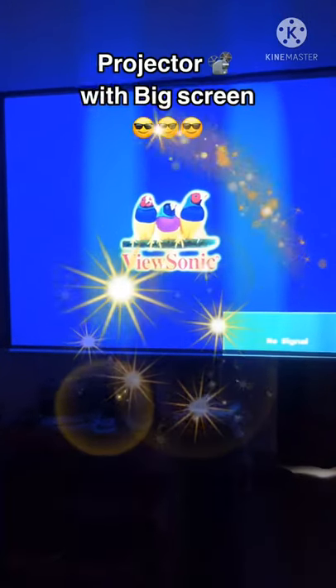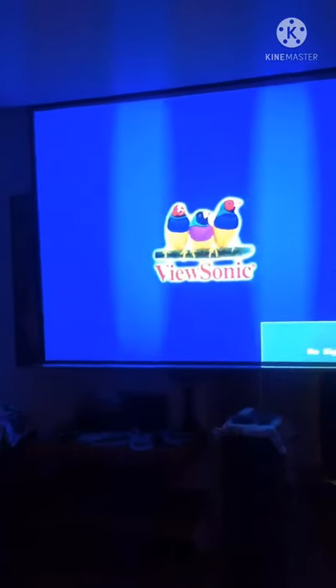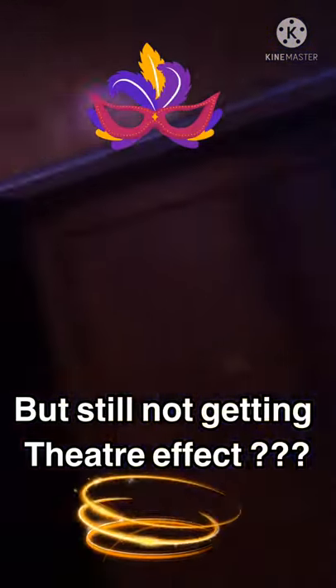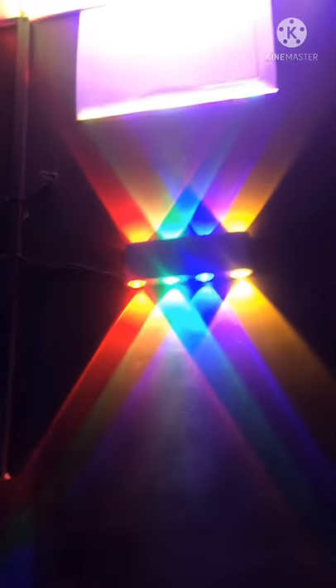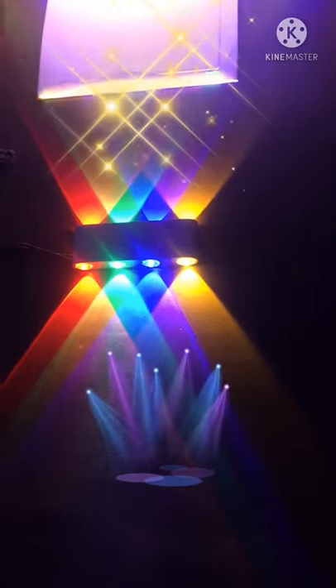If you have a new projector, you can do a great movie effect. If you feel a movie effect, you can feel it. Let's try this light. This is a 4-1 melancholy light set up.